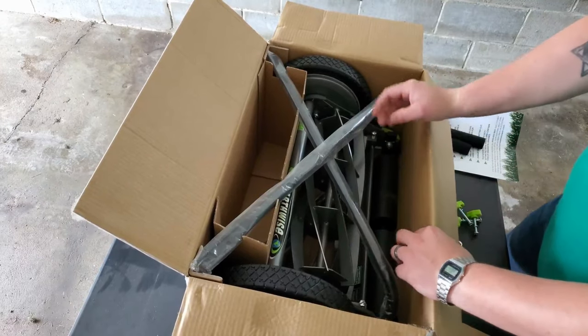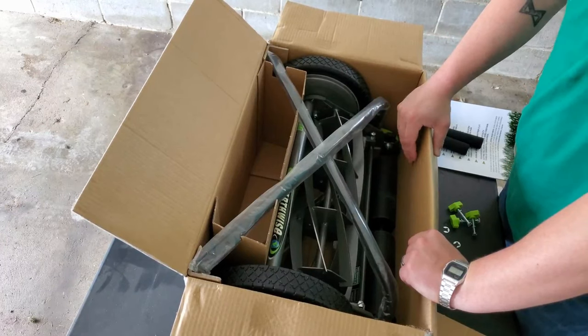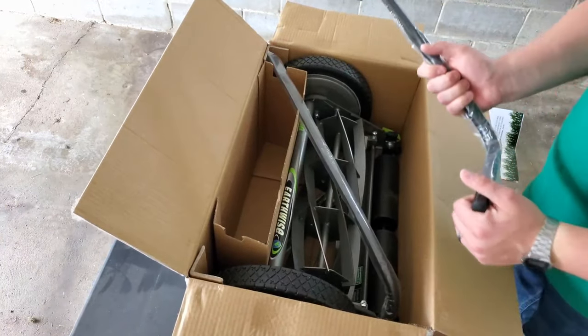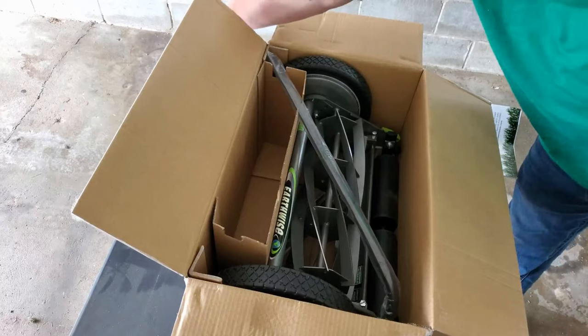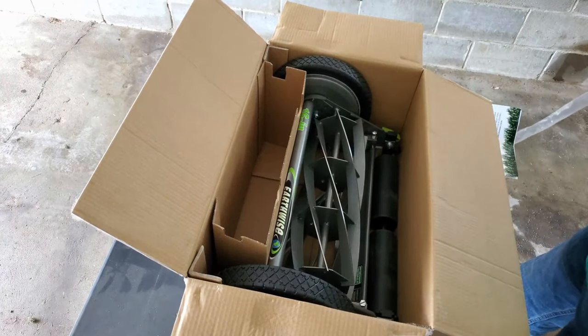This was a hundred bucks — all said and done, a hundred and twenty-six bucks with taxes and everything on Amazon. So if you're considering it, that's pretty clean. I'd have to say that's a good deal, which I did say, because I did buy it.